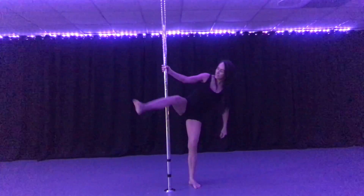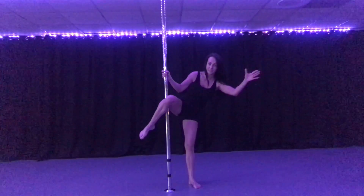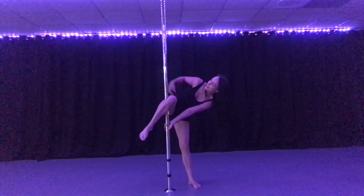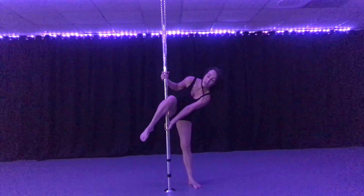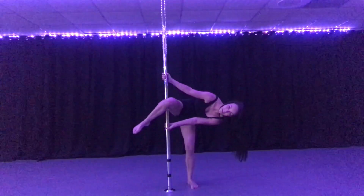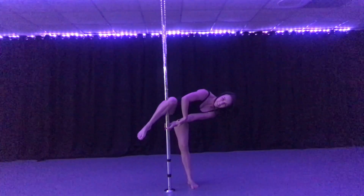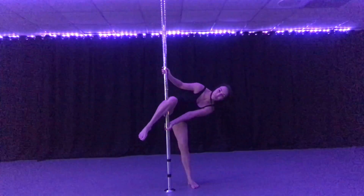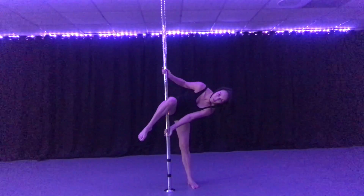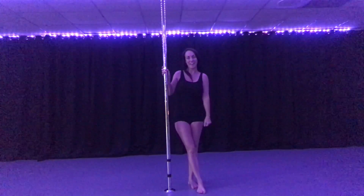One of the mistakes I see often is the outside hand turned with the thumb down. I caution you against doing that — though it feels secure in position, as soon as you go down and get perpendicular, you're compromising your wrist. It would be really easy to hurt it because it's getting bent in an unnatural way. Make sure your thumb is up — thumb up, not thumb down. Have a great day!